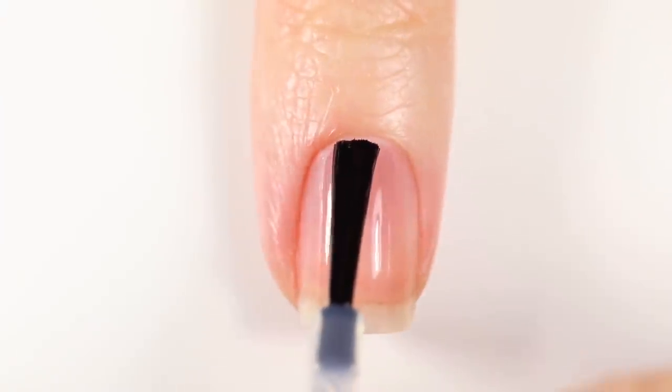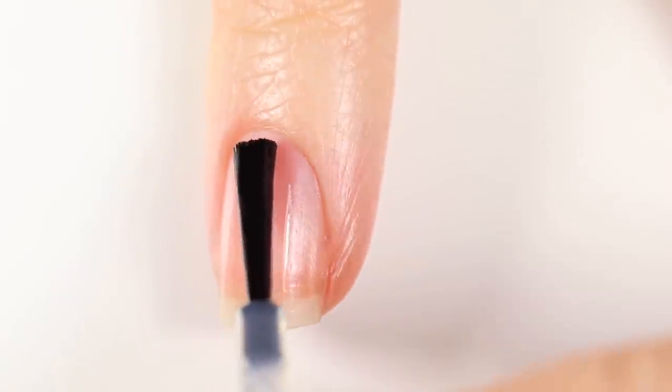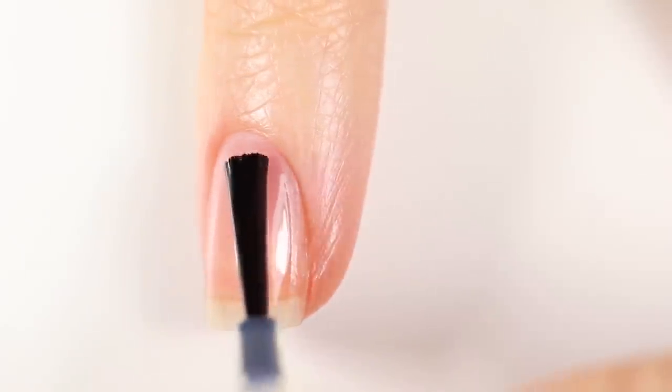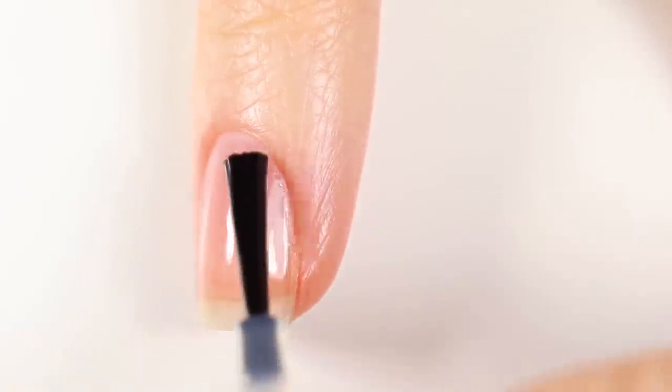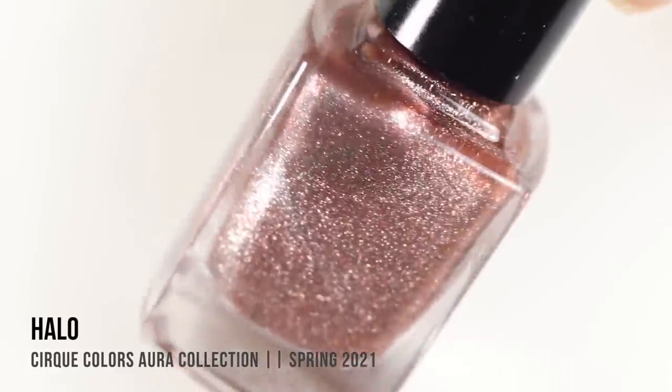Before I spoil anything else, let me just show you guys the swatches. As usual I'm just using my base coat underneath all of my swatches to protect my natural nail and prevent any stains. Today I am using the Cirque base coat, so I will link it down in the description for anybody who is interested.